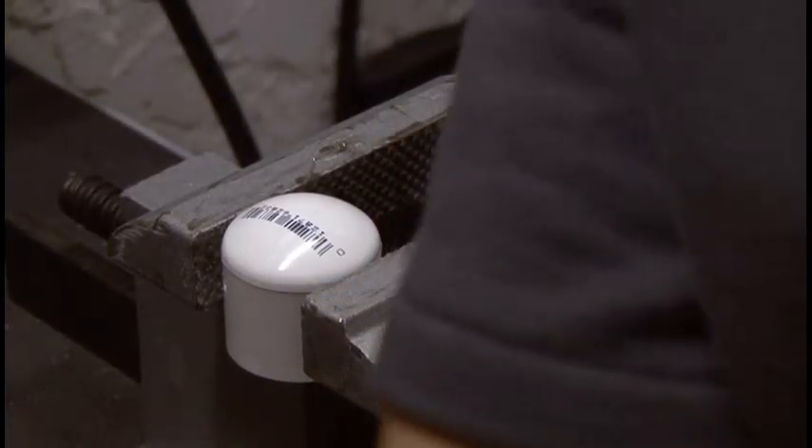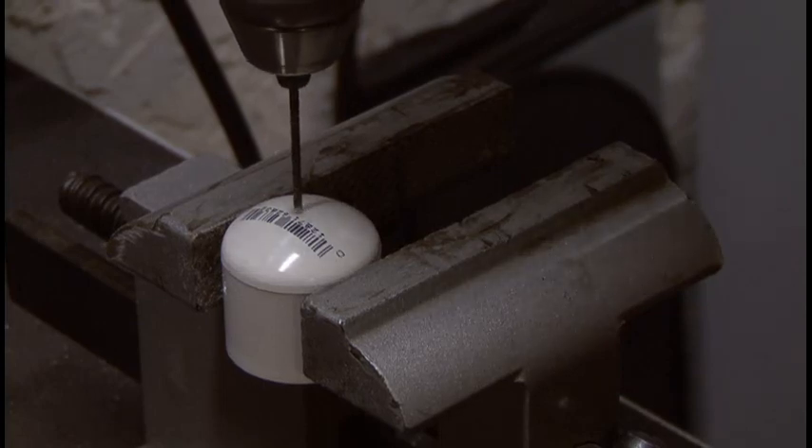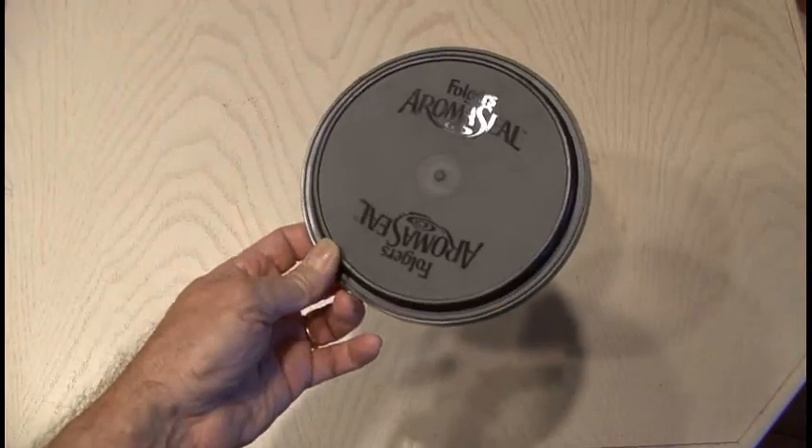Now, we're going to vise down a half-inch end cap, and using the same drill bit, drill as many holes as you can in this cap. You can make sure you have good airflow by blowing through the end cap, and this will also clean out any drill bit burrs.